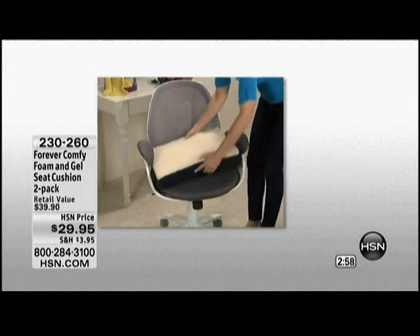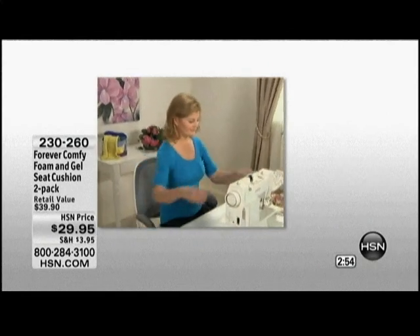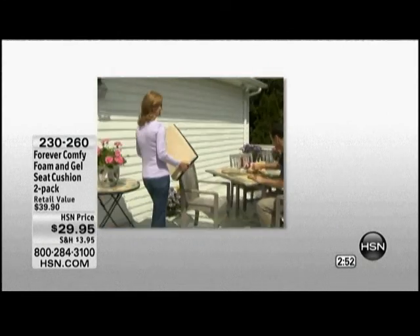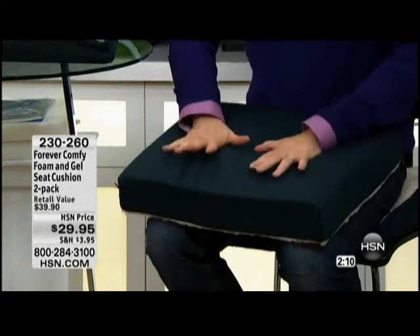It just transforms that chair. Whether you're having a club meeting and you need to use some metal folding chairs, with the Forever Comfy on top that is suddenly a nice, comfortable seat and not one that someone's going to dread. That latest technology we use for mattresses, for a comfortable night's sleep — taking that and using it just for a seat cushion. If you work at a desk all day, I've worked in some offices with very uncomfortable chairs, and there's not much you can do about that when you need to sit there for hours on end. The Forever Comfy can make all the difference.